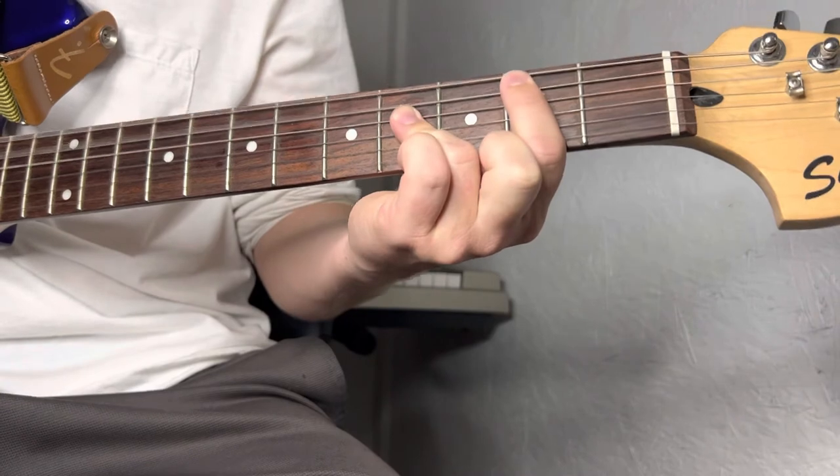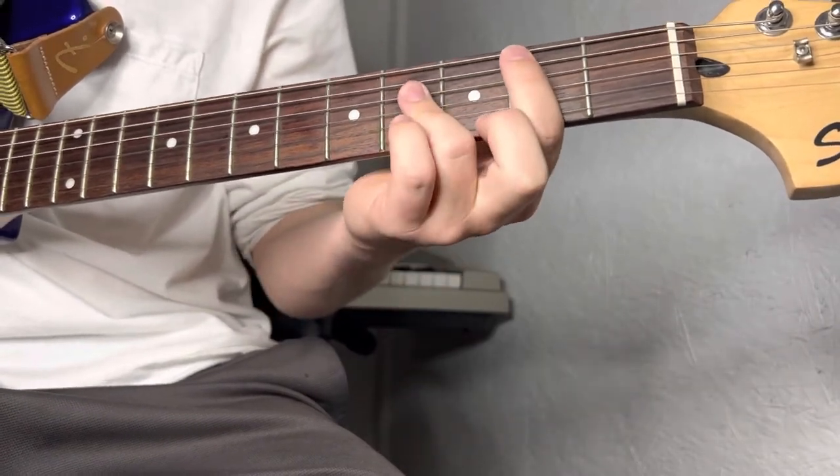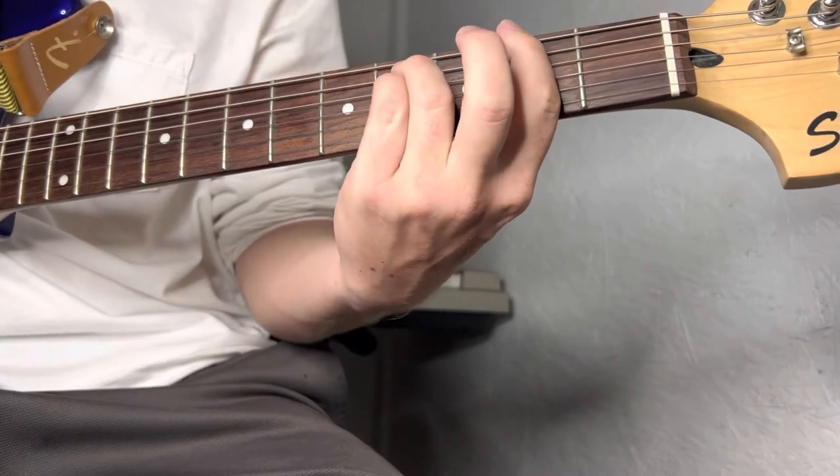That's going to be a B chord. And then it restarts — you're already right there on the second fret, you just go up a string.